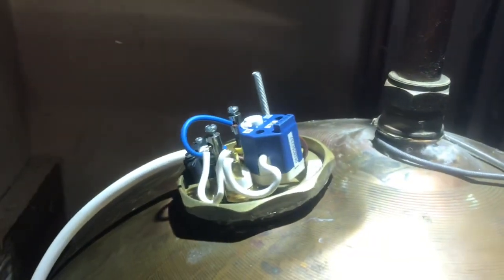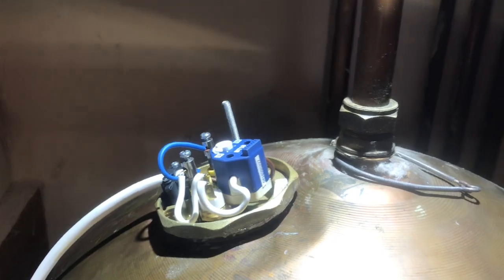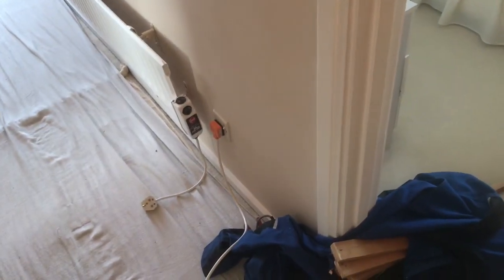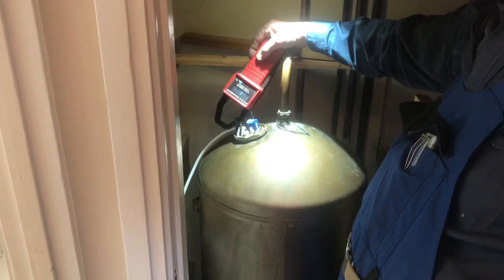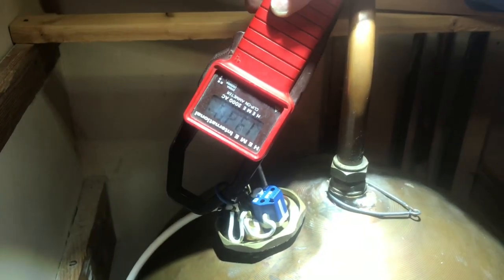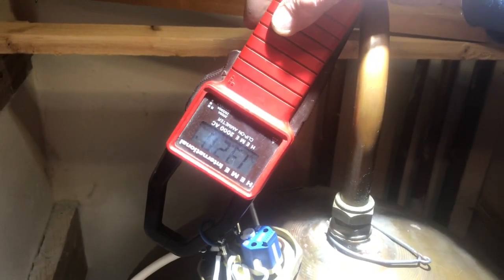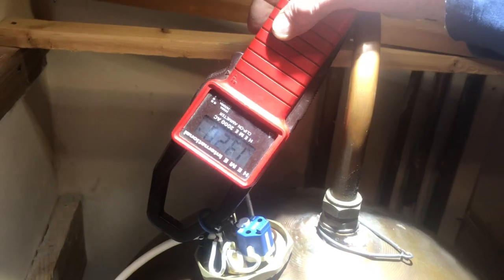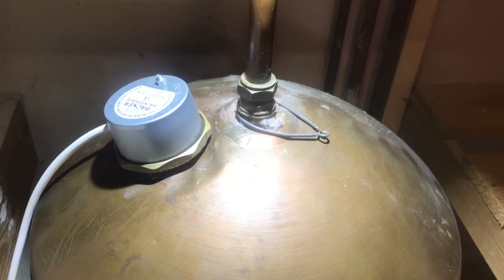We've temporarily rigged the immersion heater up to a 13-amp socket to test it, because the time switch is on an off-peak Economy 7 supply so it's not live at the moment. We've got a clamp meter over the neutral conductor and it's drawing just over 13.2 amps. It's a 3-kilowatt immersion heater so that's exactly what we'd expect to see. The immersion heater has been successfully installed.